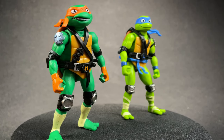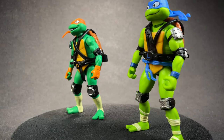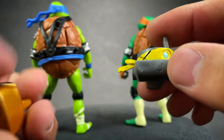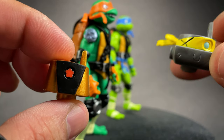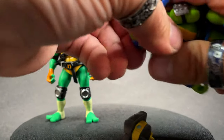There are a bunch of accessories that come with both of these guys. Each of them comes with a swappable head — there's that one. Mikey comes with this one, Leo comes with this one. You can swap them out — pop the head off.